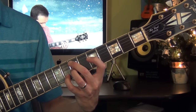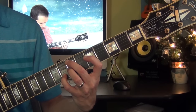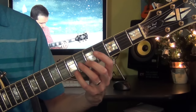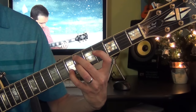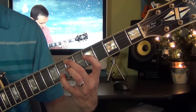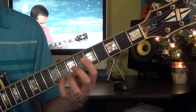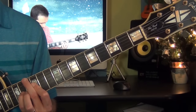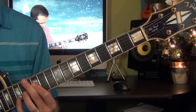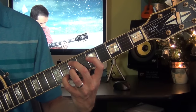Then I play the E minor 7. So let's take it from there again: from D minor, D sharp minor 7, E minor 7, F major 7. I just hold the chord and play the melody. E minor 7.